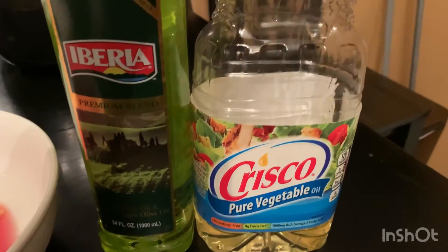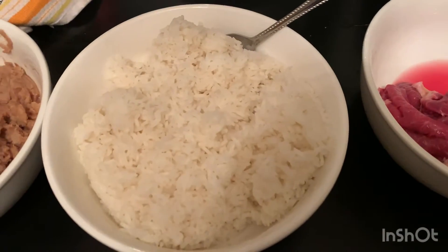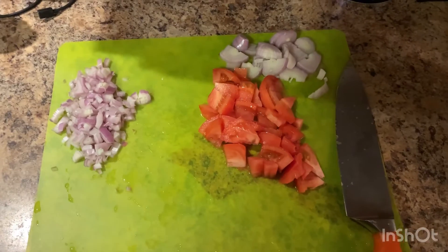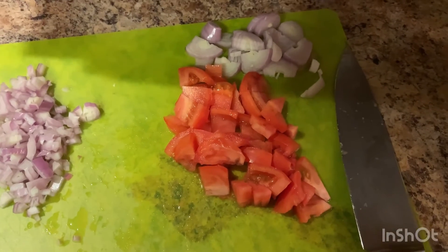Also we're going to be using vegetable oil, olive oil, our carne steak, white rice, and refried beans. Also we're going to be using shallots and tomatoes.